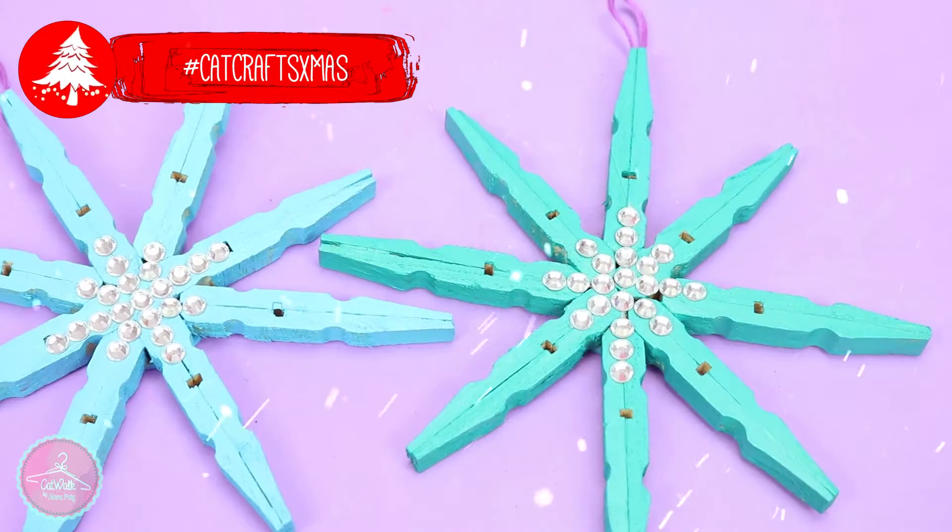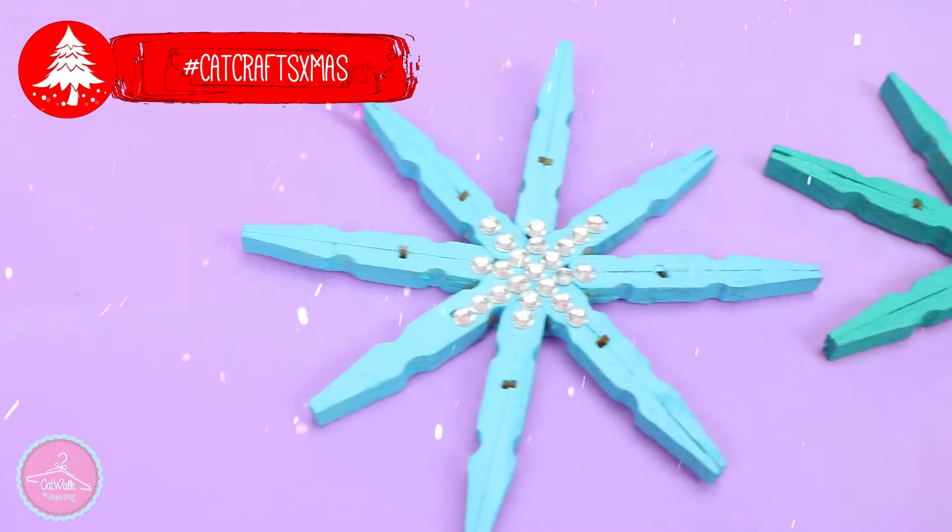Hello guys! In this quick tutorial we're going to make these beautiful snowflakes using some cloth pins.